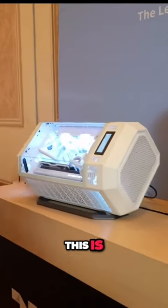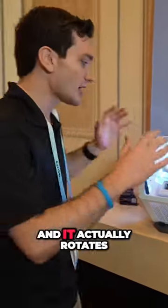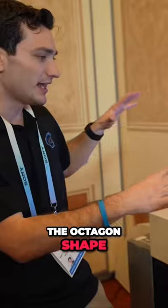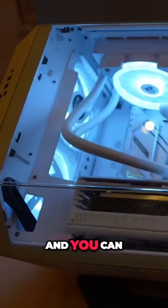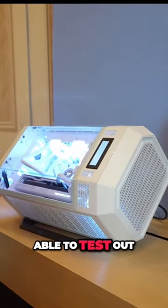What's cool here is this stand for the Tower 300 — it actually rotates it onto its angle. Because of the octagon shape, it works out perfectly. Everyone I've talked to, especially the team here at Thermal Take, thinks it kind of looks like a cryo chamber or something. I just can't imagine some of the really cool builds we've been able to test out.